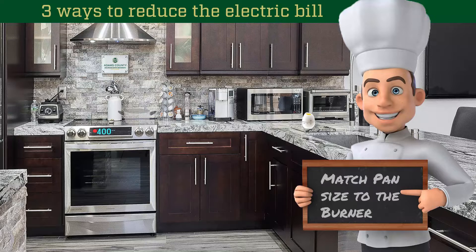When cooking on the stovetop, make sure to match the size of the pan to the size of the burner. For example, using a six-inch pan on an eight-inch burner means over 40% of the heat will be lost.